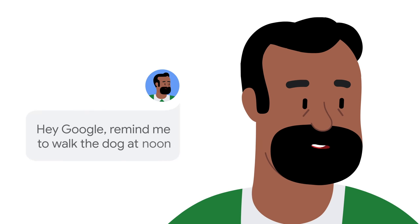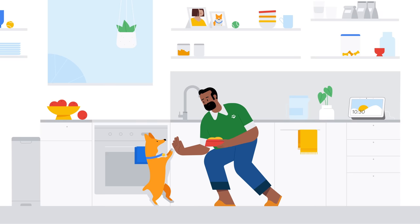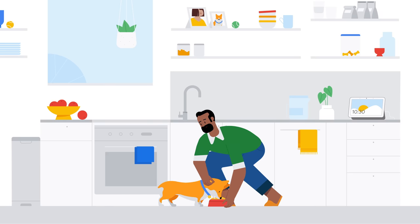Hey Google, remind me to walk the dog at noon. Sometimes you want a little help from Google without having to say hey Google every time.